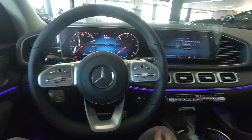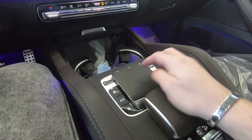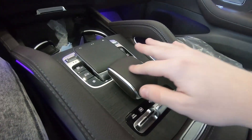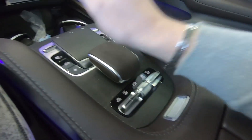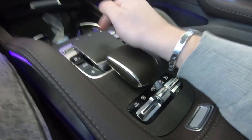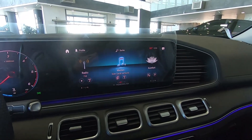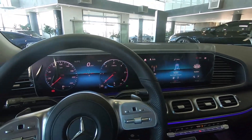This touchpad is for the center screen, and this one is for the driver. Also we have the touchpad here, so it gives very nice feedback. You can see this very soft surface to rest your hand when you are working with this touchpad. You can go into the touchscreen and you can talk with the system.